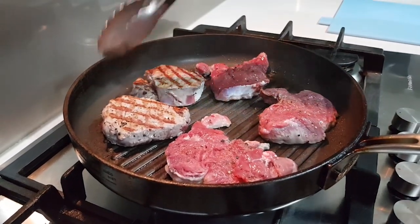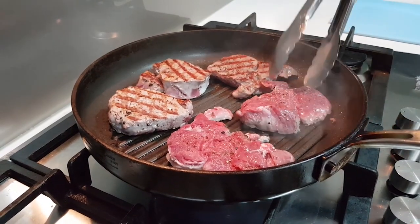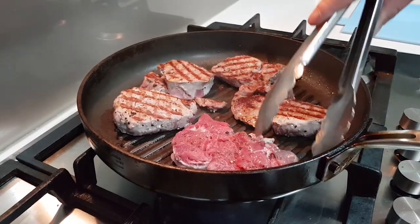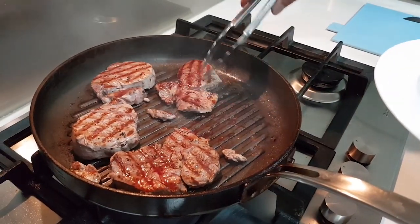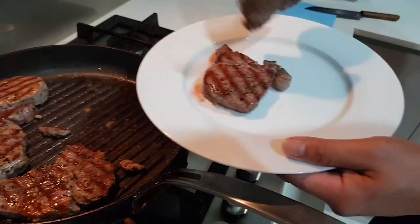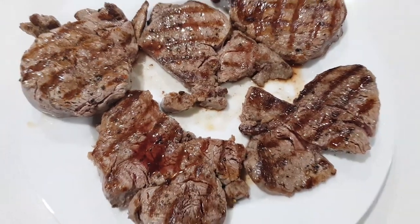Then turn over onto the other side and cook for another two minutes. Make sure once you turn over, you only do it once — don't flip it again and again. Once your beef is cooked, take it out and let it rest for approximately two minutes.